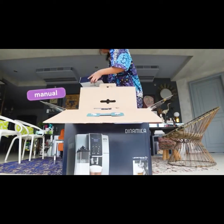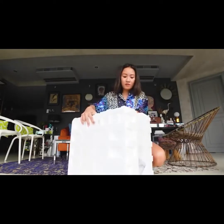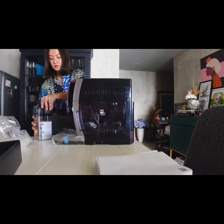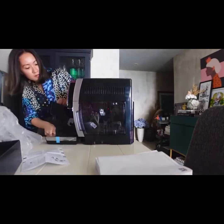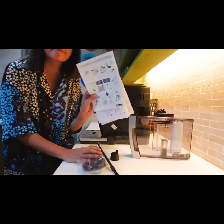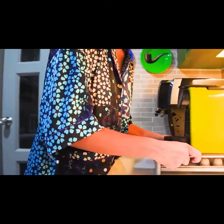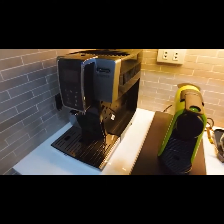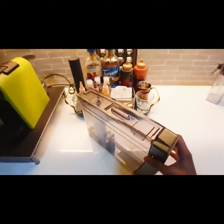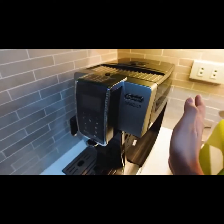Got the manual. New addition to my coffee corner. I love it. And I washed these already. So this is where you put the water, and this is where you put the milk. And I'll be fixing this now.